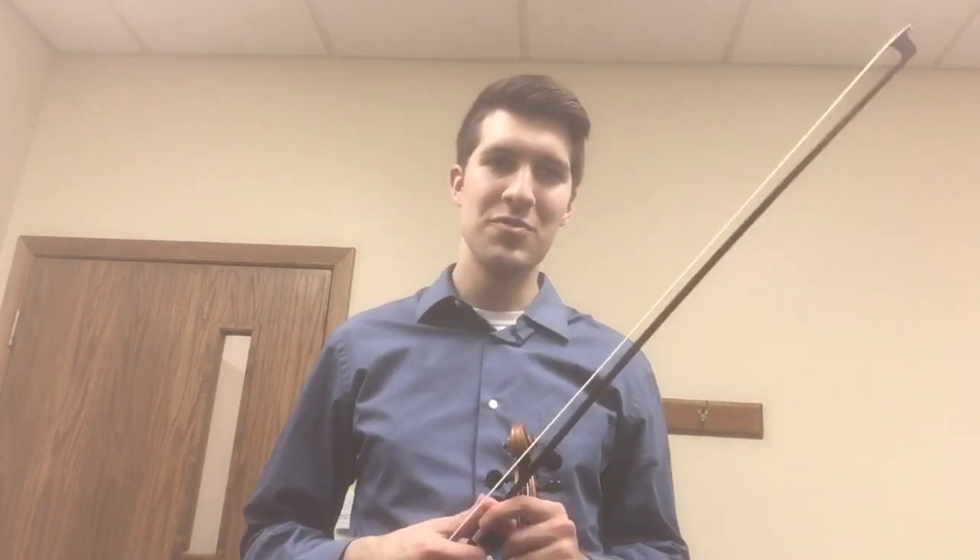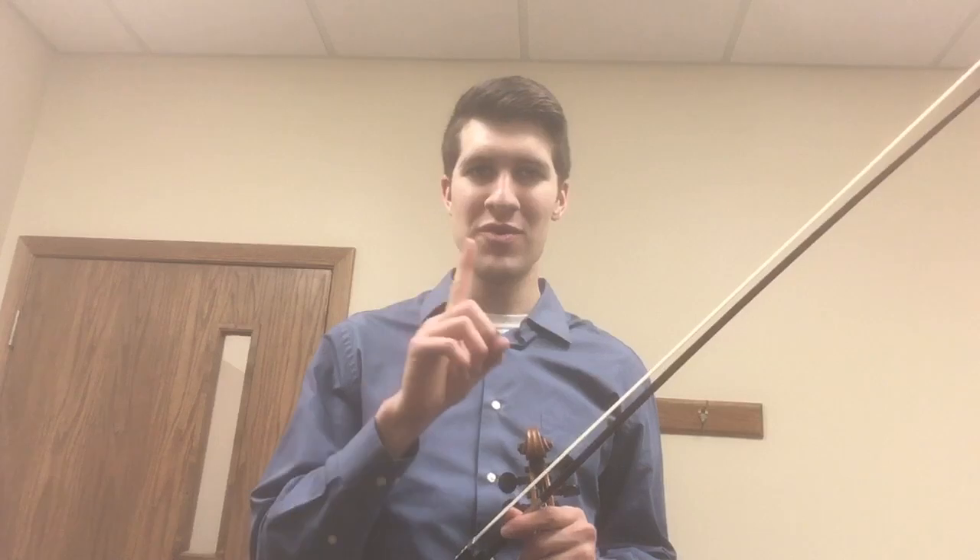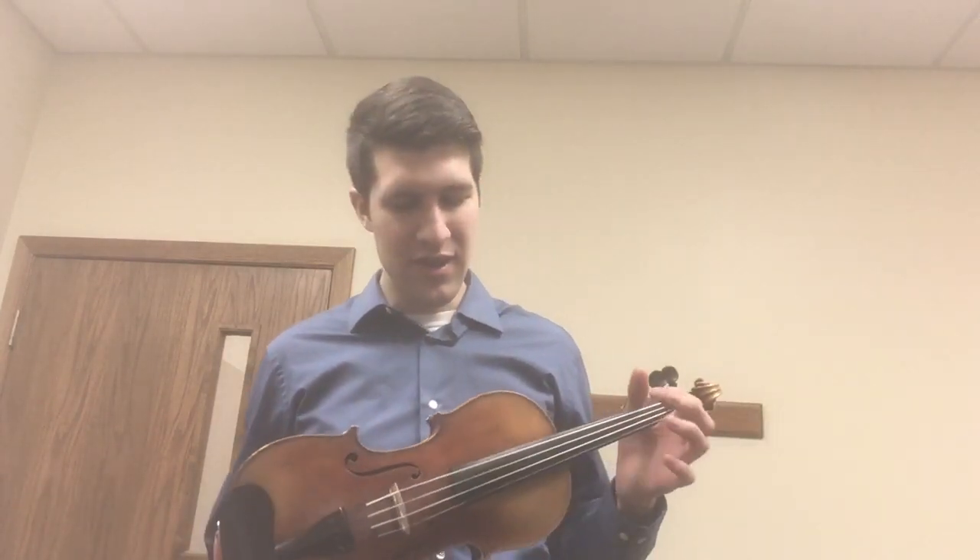Just like that. I want to make sure I take my time rolling my bow so I don't play multiple strings at once — I only want to play one string at a time.